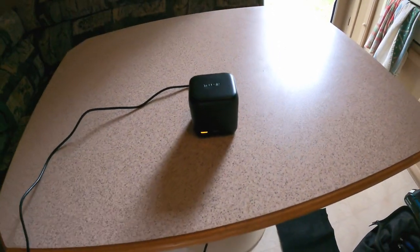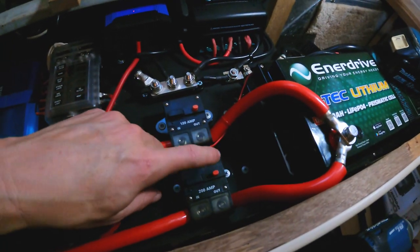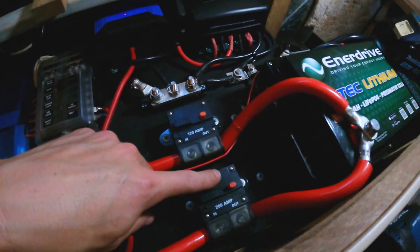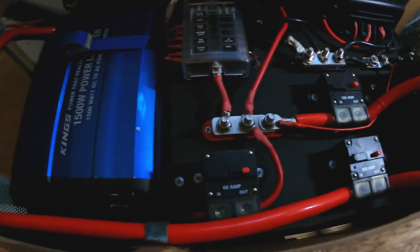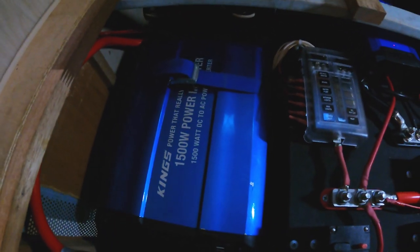It's charging. This separate breaker connects to the battery with big cables because that runs the 1500-watt inverter.